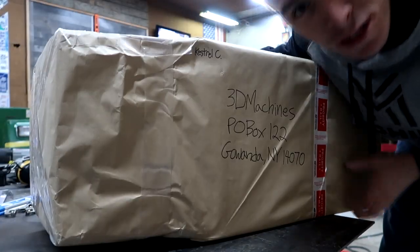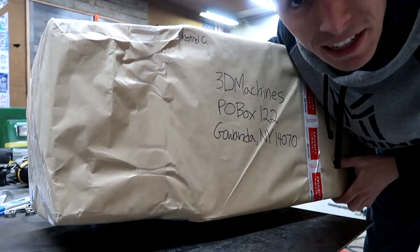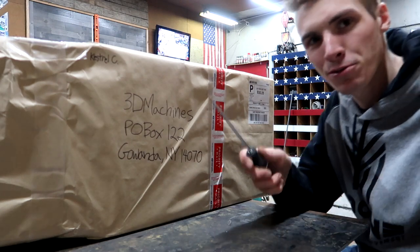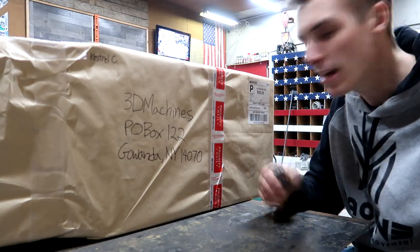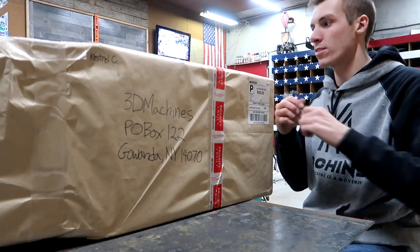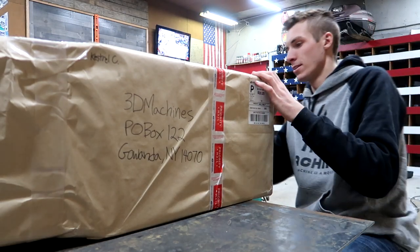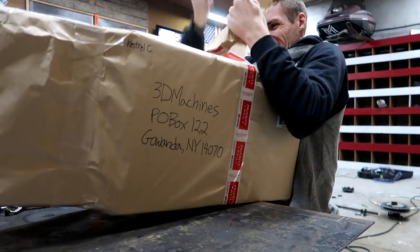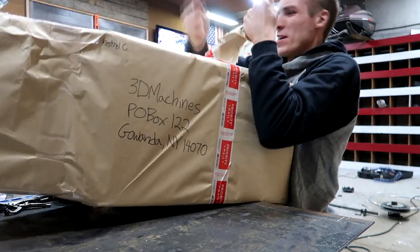Looks like this package is from Kestrel C. I could literally walk right over there and get the proper knife for the job, but every YouTuber does not do that. You always got to use some blunt object — it never works. Otherwise you're not doing mail time correctly. A knife would be so much easier.